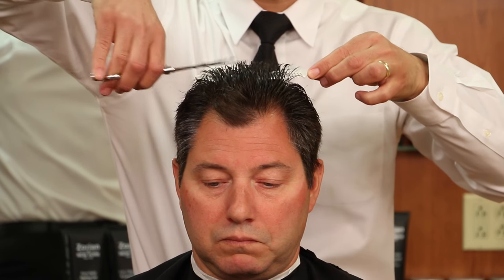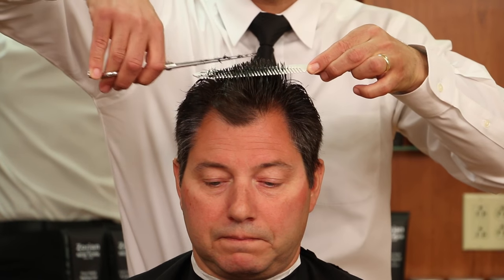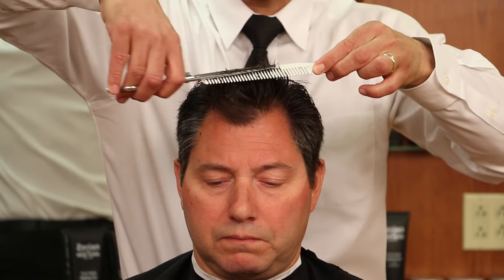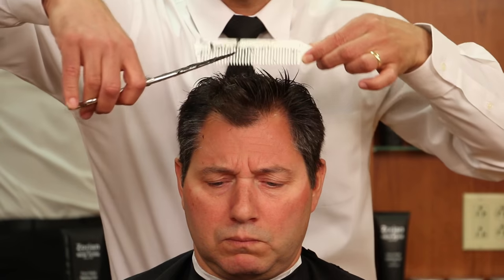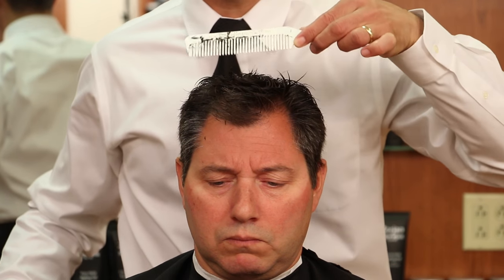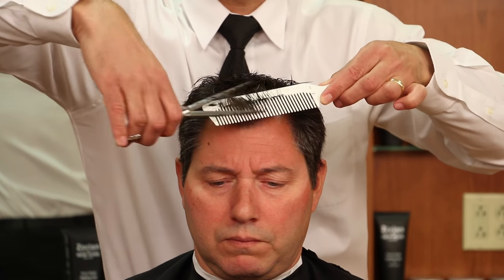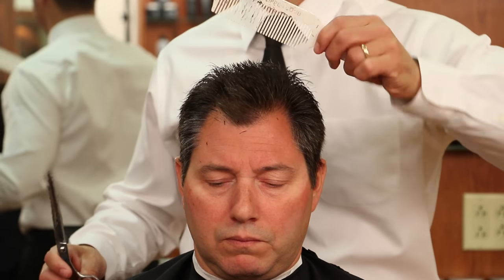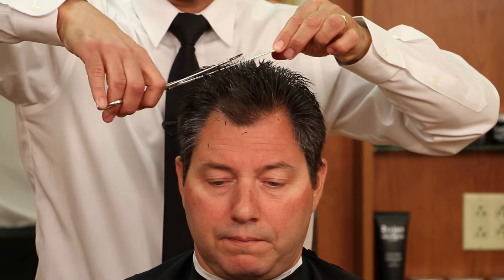You want to move the comb really slow because we're taking a lot of sections - the more sections you take the less likely you are to have any scissor marks or clipper marks if you're using a clipper over comb technique. When you get to the front you want to take the comb straight out on an even plane. You don't want to round down too much because the front should be the longest part of the haircut so there's enough hair to stand up when we comb it back. Now I have my center guide and I'm going to take a section on the right hand side.